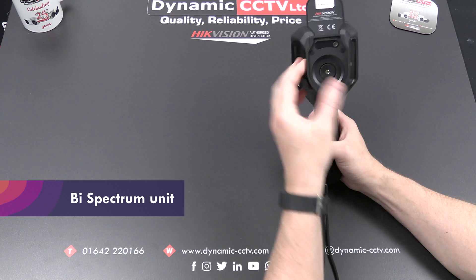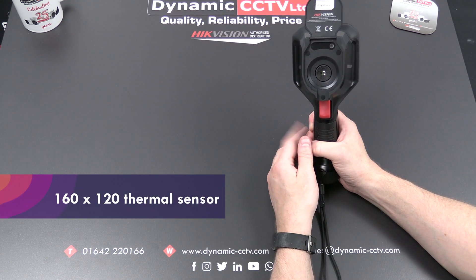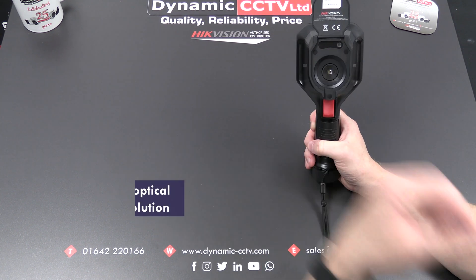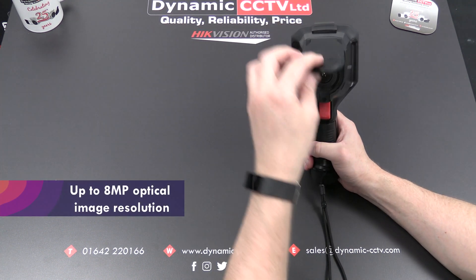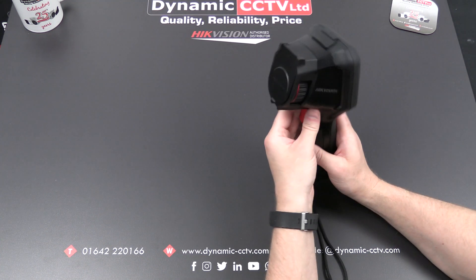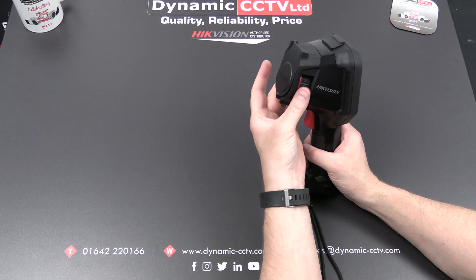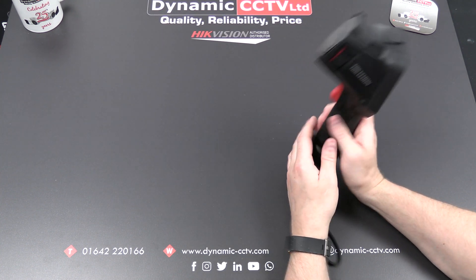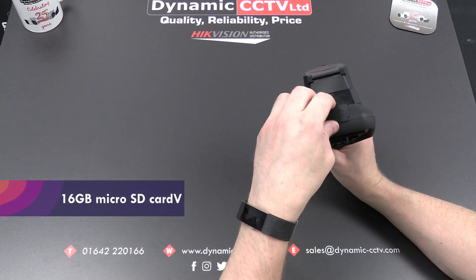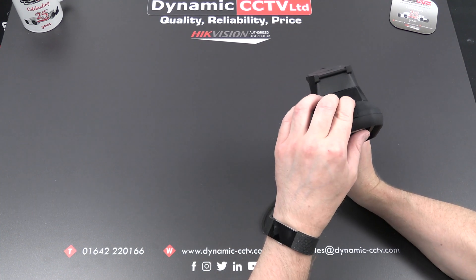It's a bi-spectrum unit with an optical and a thermal sensor. The thermal sensor is 160 by 120 resolution and the optical is up to 8 megapixel. It's got a lens cover keeping them safe which we can lift out of the way. It's got a focus adjust on the side so you can set your optimum focus level. It's got a 16 gigabyte SD card under a flap, and also a USB port for charging and data uploading.